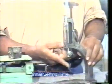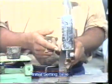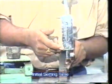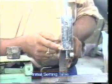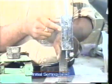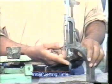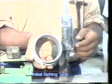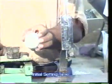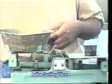Now let us see the apparatus required for the initial setting time test. 1. Vicat's Needle Apparatus as per IS 5513-1969, with a needle of 1mm square cross-section. 2. Mould. 3. Stopwatch. 4. Non-porous plate. 5. Balance.